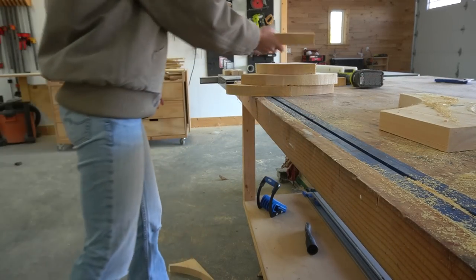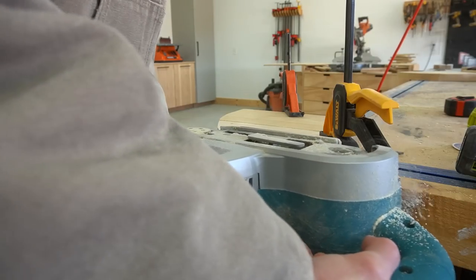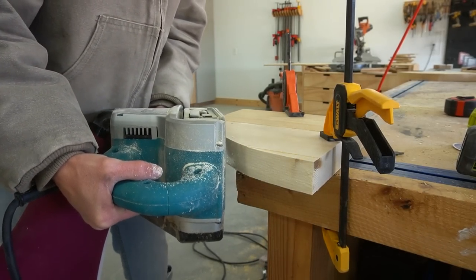Then came the sanding — there was lots and lots of sanding to smooth everything out and to remove all of the glue squeeze out.